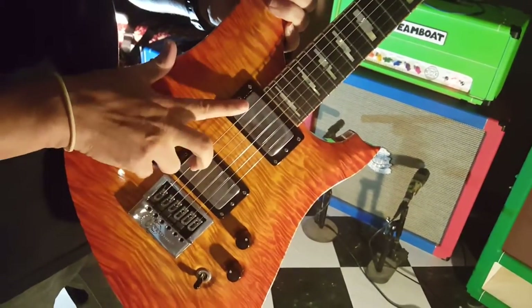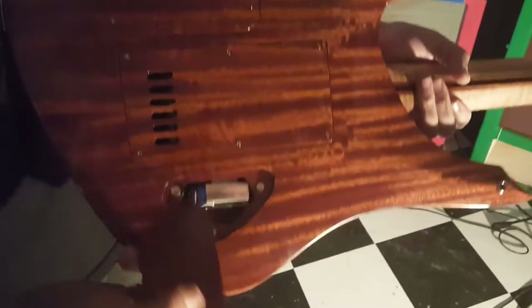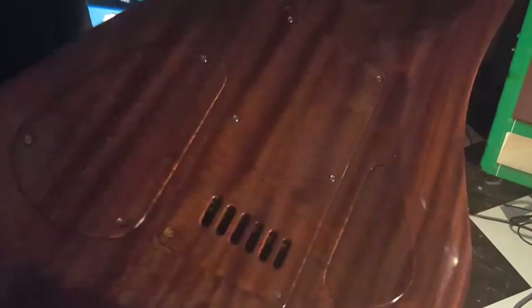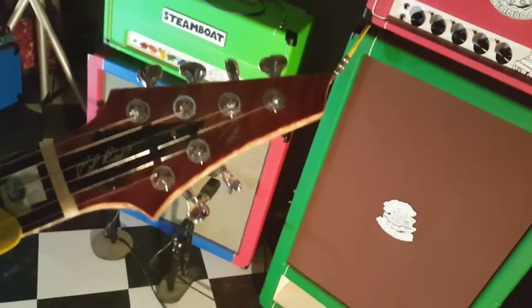It's got EMGs — these things can go from super loud to just dead-stop quiet. It's neck-through. It's got a magnetic battery case to power the EMGs, and built-in wireless. It's a pretty amazing guitar — it plays like a dream. He even put my wife's name on the headstock. All around an amazing instrument.